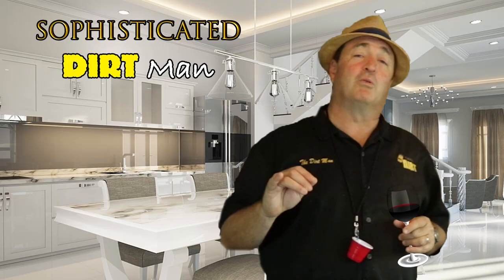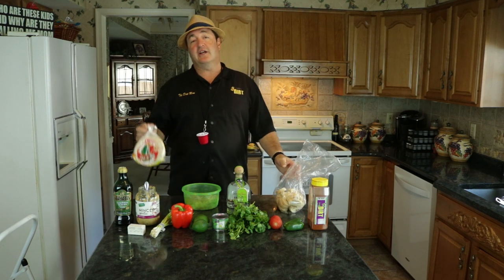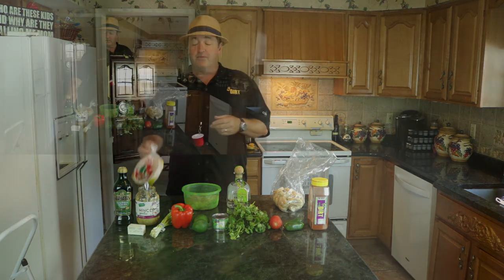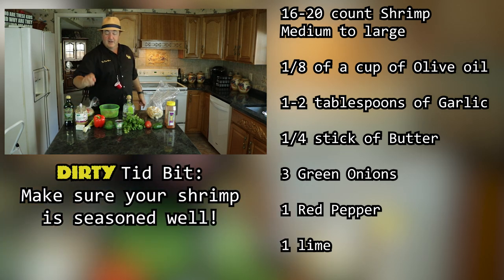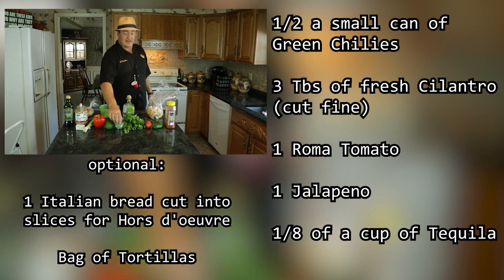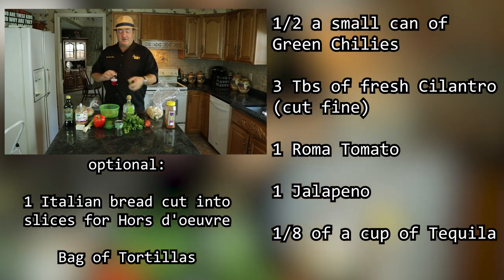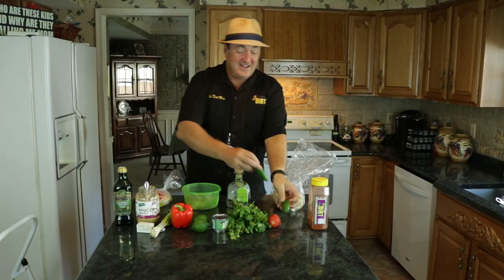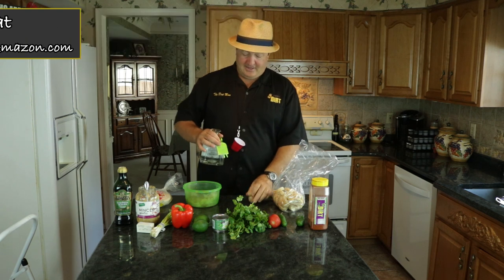We're going to be a little bit more sophisticated. We're going to do some with toasted bread and also show you how to do it as a shrimp taco. We've got olive oil, garlic, real butter, green onions, red peppers, some lime of course. I decided to use some diced green chilies — I really like that in here — some cilantro, Roma tomatoes, jalapeños, and we're going to use the Bayou Dirt seasoning. And then we've got the shrimp. And oh yeah, we also got the tequila.